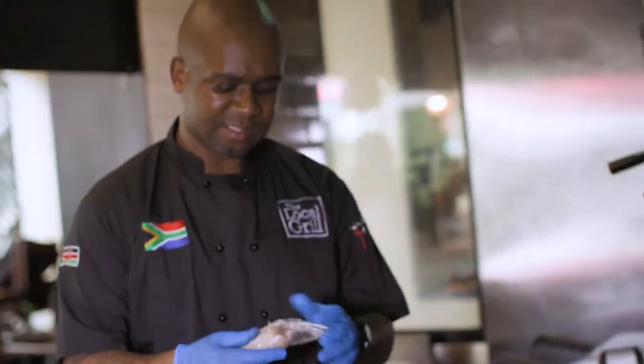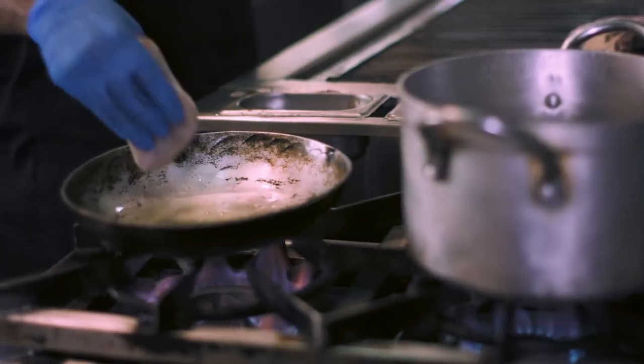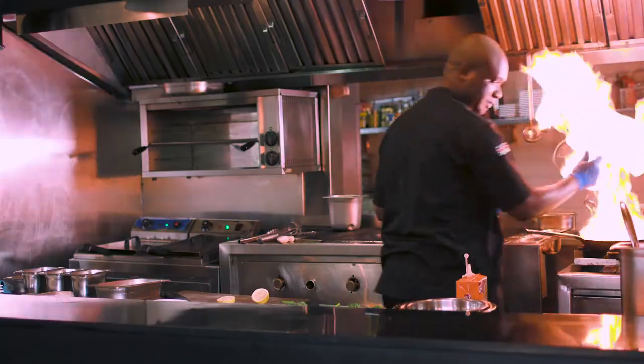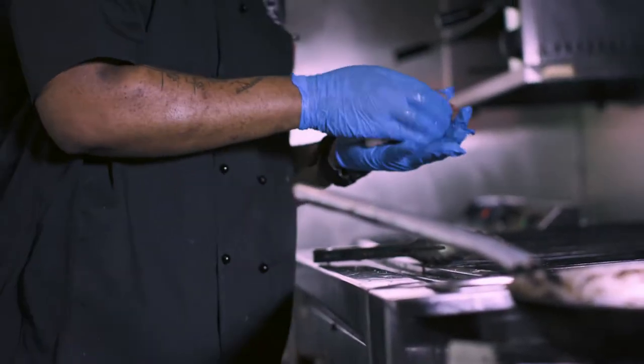I'm also going to prepare the fish. I'm going to put some olive oil on, some salt, and a little bit of lemon. I'll do the prawns now, then put a little bit of chilli just to give them a little bit of flavour. Put some salt on.